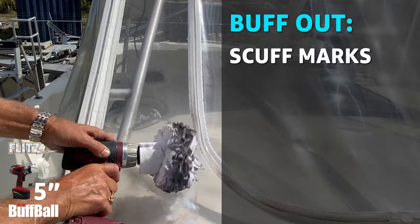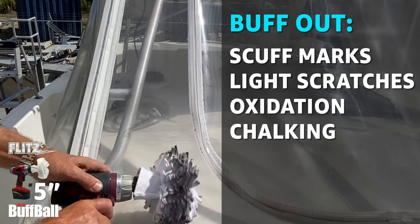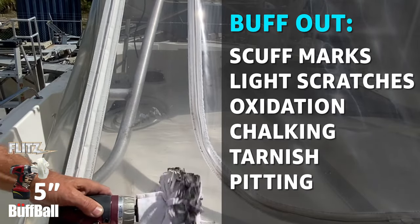Quickly and safely buff out scuff marks, light scratches, oxidation, chalking, tarnish, pitting, and corrosion.